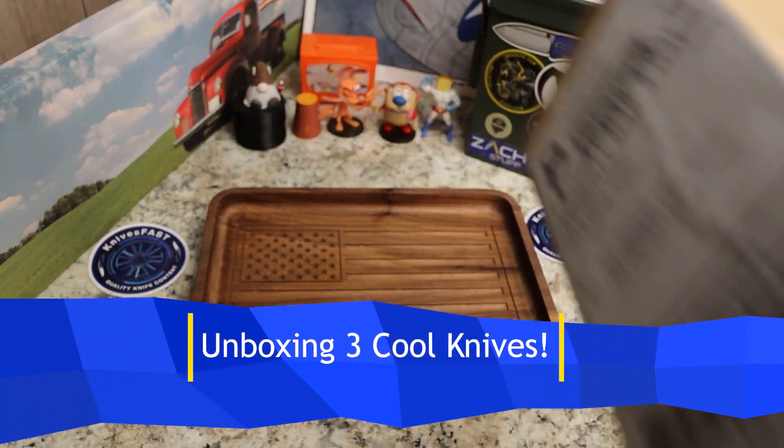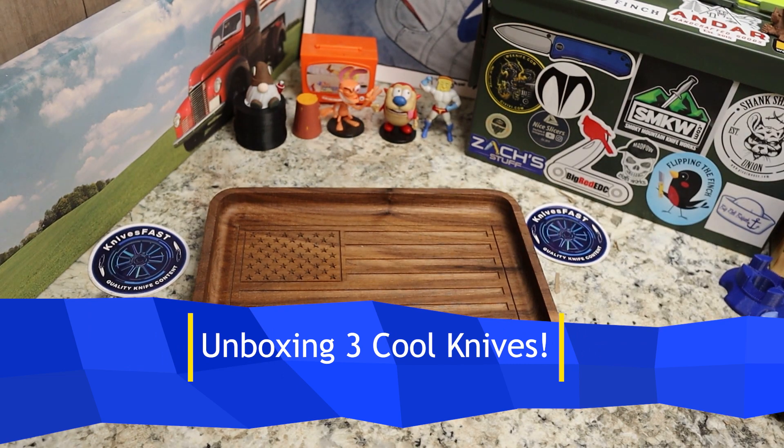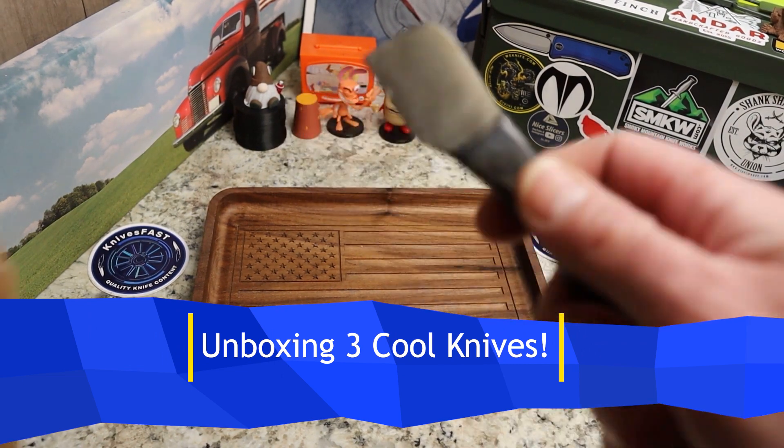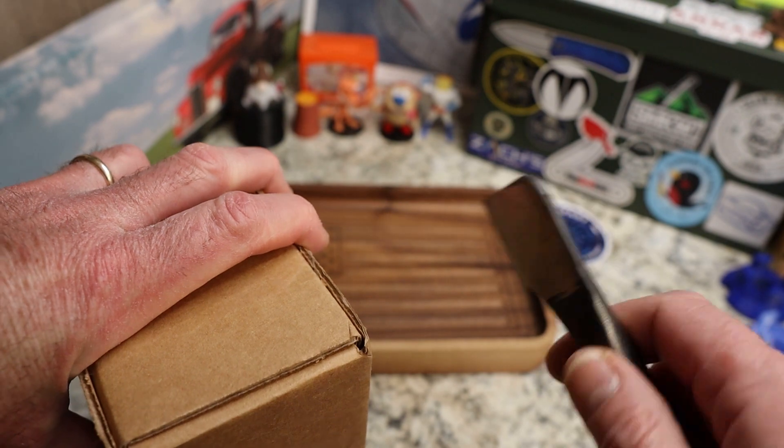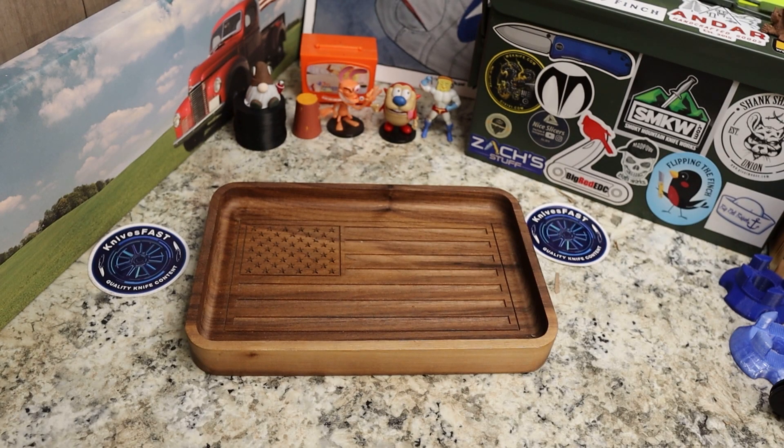Let's start with this one. I know this is from Justin over at White Mountain Knives. I'm going to use the Keith the Knife Freak unboxing knife here. There's no way to open this box the other way, so we'll do it like this. This first box comes by way of White Mountain Knives — you guys know I'm an affiliate over there. Justin's a great dude and he lets me borrow knives from time to time.